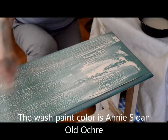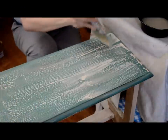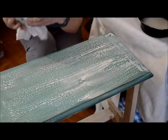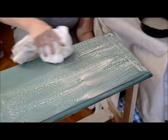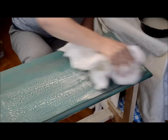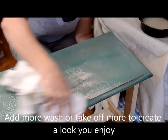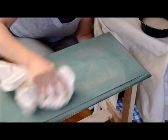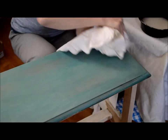Now here you can see the wax is going to resist the paint, but that's fine. Take your t-shirt, old cloth, whatever you have available, and rub it in just like this, and you will get a soft, pretty look on your piece. Now once the wash is dry, you will have to go over your piece and apply clear wax for a finished, pretty durable finish.